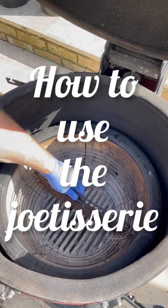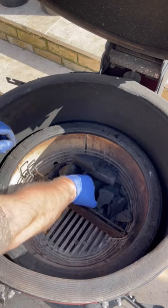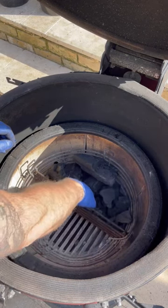Here's how you prepare your Kamado Joe Classic 3 for using the rotisserie. First, you're going to divide your charcoal basket into two with a divider and put some charcoal to the rear of the grill.